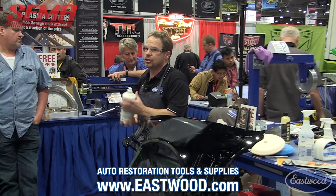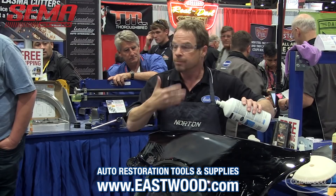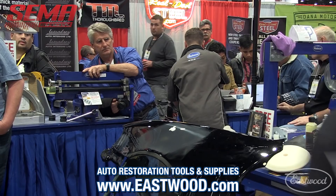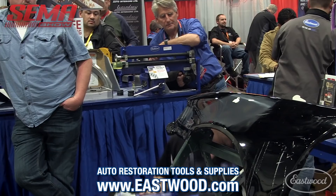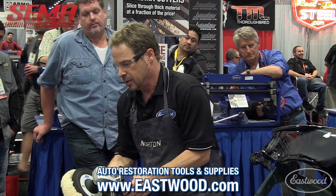I'm using Norton's Liquid Ice. There's a lot of great systems out there, but this is one compound with three pads — it's designed for collision repair, which is my background. You can get this through the Eastwood catalog. I'm using about a quarter-size amount. I'm using a rotary buffer with a speed control. Each pad has a lubricating nub so your pads are never off center — the hook-and-loop on the buffer — so my pad's perfectly balanced.